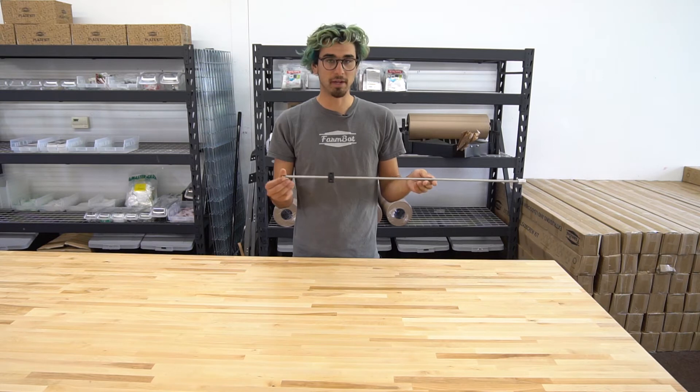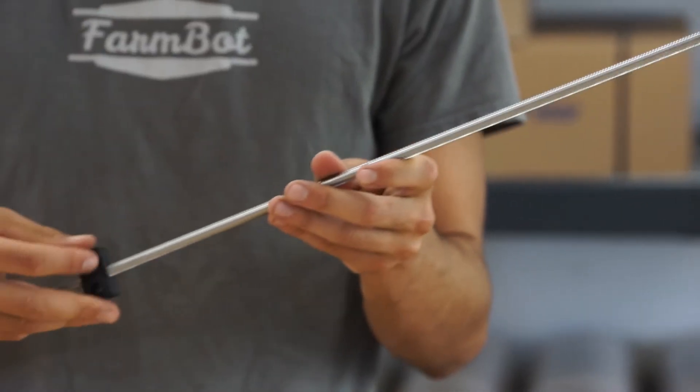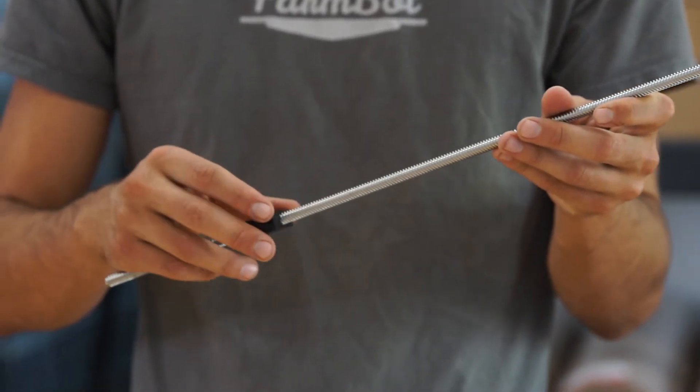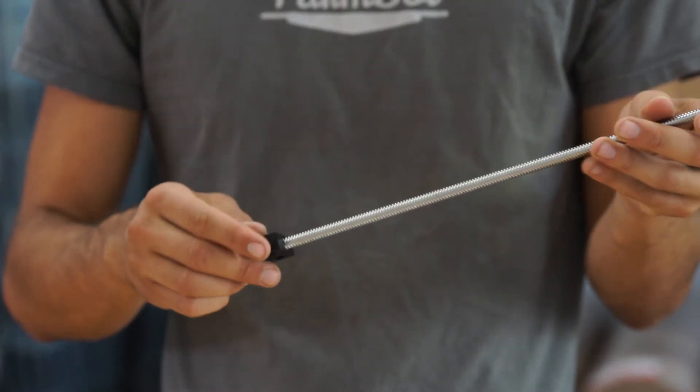The lead screw itself is made of stainless steel so it will not rust in rain or an outdoor environment. And the lead screw block itself is made of Delrin, which is a self-lubricating plastic.